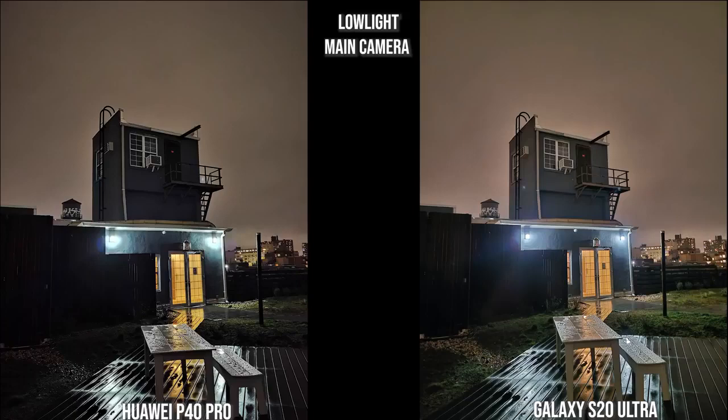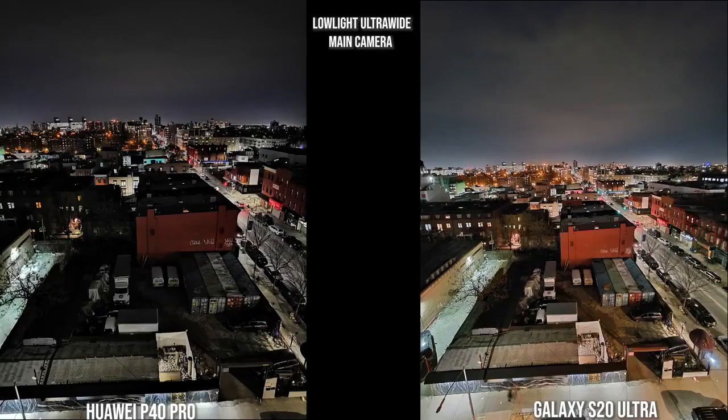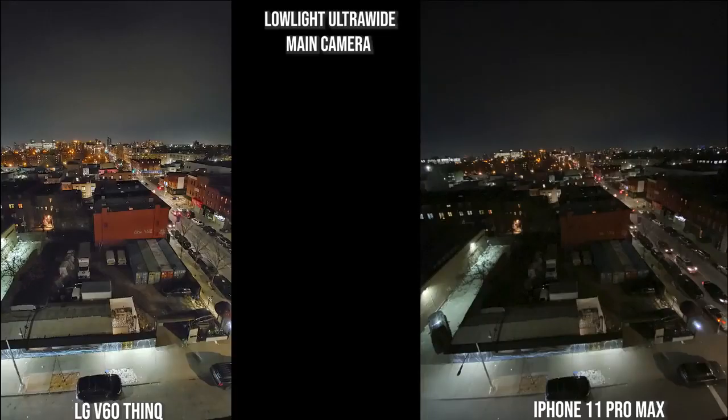Checking out this shot in low light: both the Galaxy and the Huawei look solid, though the Galaxy represents the building's color much better with less contrast and saturation, while the Huawei has a shiny sheen to it. The LG V60 is very similar to the Huawei, and the iPhone is similar to the Galaxy, though the iPhone has brightened the sky and added a slight orange tint from the city lights. For the ultra wide low-light shot, both images look nice — the Galaxy is more representative of daytime colors, while the Huawei is darker but still clear. The V60 adds a soft glow, and the iPhone lacks low-light capability in its ultra wide camera.